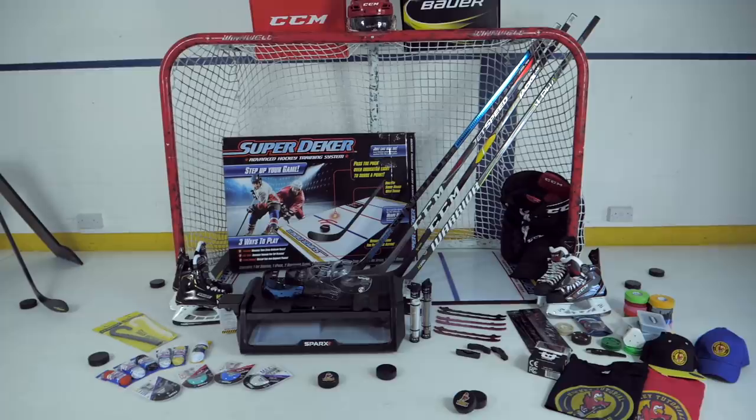Hey guys, Chris from HockeyTutorial here and today in this video we're going to be looking at gift ideas for any hockey player. Whether it's for Christmas, whether it's for a birthday or just a gift, this is going to be a few ideas from a range of different prices that will be good for any hockey player regardless of what level they play or how old they are.